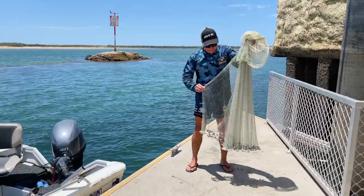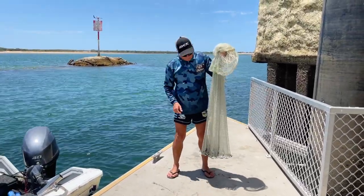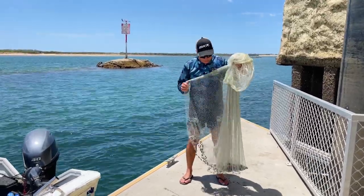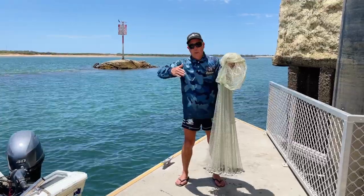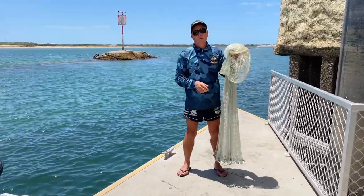This is what they call a drawstring cast net. They have strings that run down the centre of the net which pull the bottom of the net in. They're great for off piers, boat ramps, off boats — they're a good all-rounder with no pockets in the bottom. It's just one big sock that pulls the leads up through the centre of the net and keeps all your fish in the net.